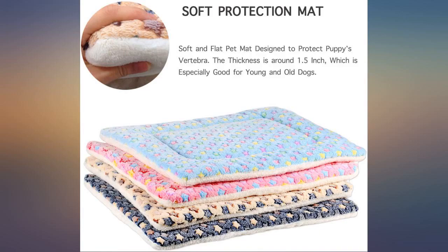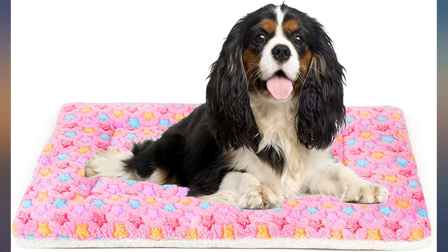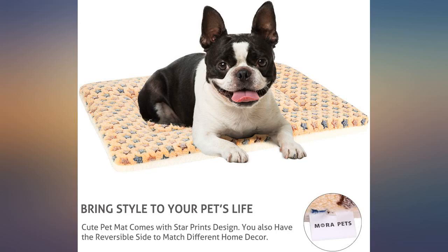Fleeces are great for inside a dog house. This sounds terrible, but I bought a mat for my grandchild to use in her play tent. It is way nicer than the nap mats made for children. She is only one, so the size is perfect for her.